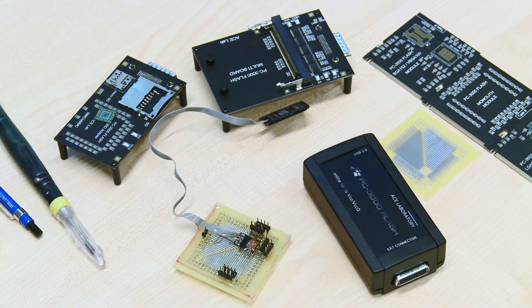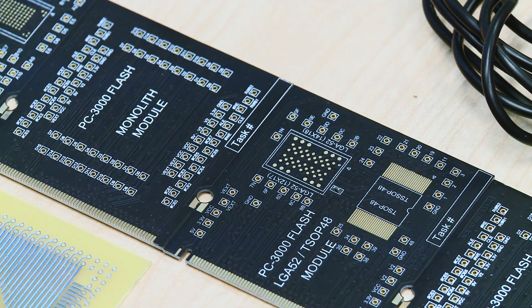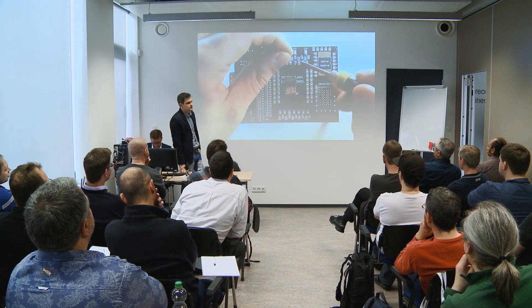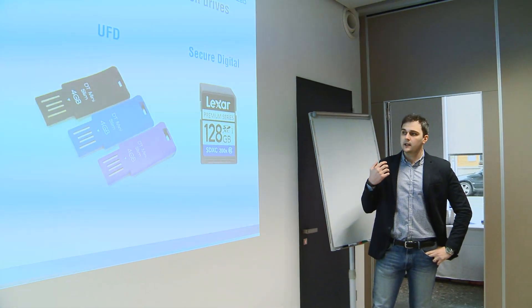There is no data recovery without AceLaboratory tools. The tasks of pinout research in monolith recovery are considered to be the most complicated in the field, which is why a lot of data recovery engineers refuse to deal with monolith cases. This meetup addressed these problems and offered a more efficient way of data recovery from monolith chips and pinout research. It is now possible to recover data from monolith within a couple of hours instead of several days.